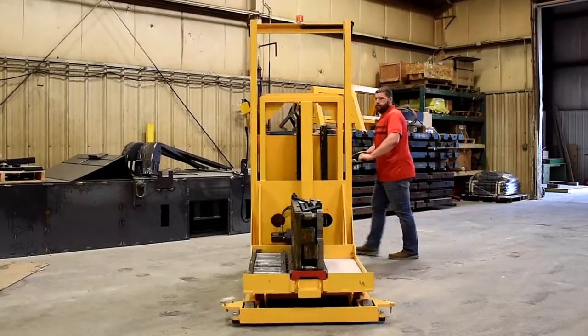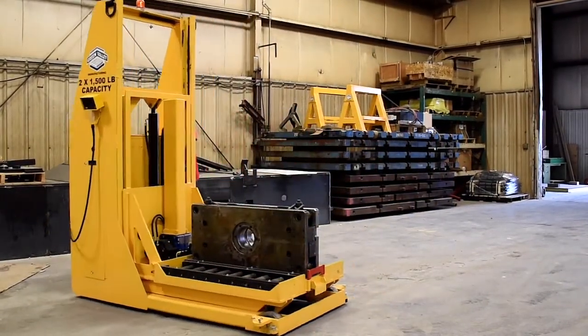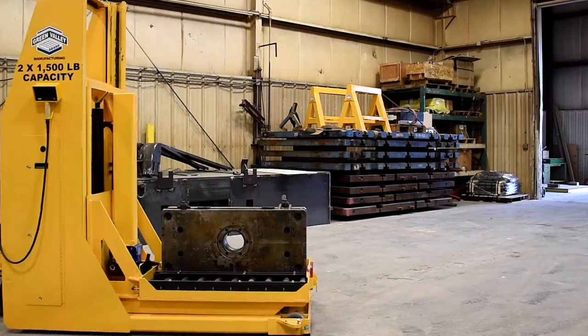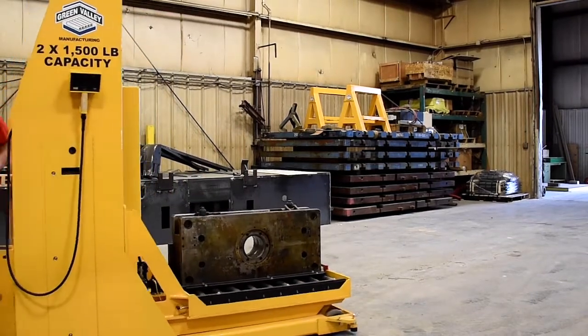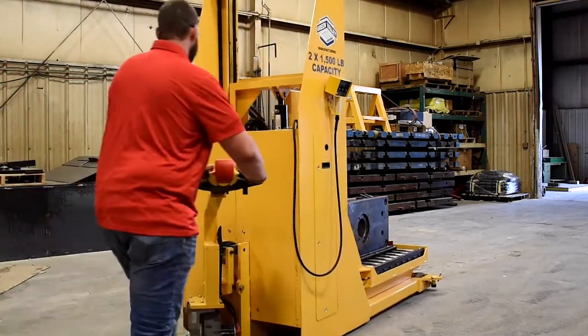The Green Valley 2 by 1500 pound capacity mold cart with a two-stage quick change deck is a model of efficiency. With a steel construction and a tight turning radius, this cart is rugged enough and mobile enough to operate safely in even the most challenging manufacturing environments.